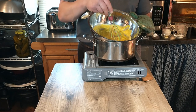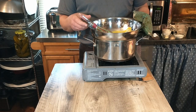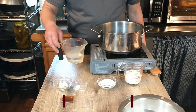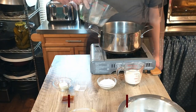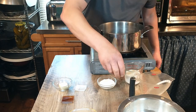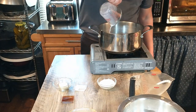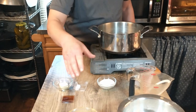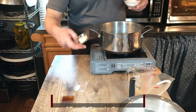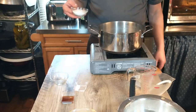Now we're going to set the filling aside to allow it to cool and start on our dough. We're going to start by adding 125 milliliters of water, then 125 milliliters of milk, as well as 15 grams or half an ounce of butter. Next we'll be adding 55 grams or 2 ounces of granulated sugar.